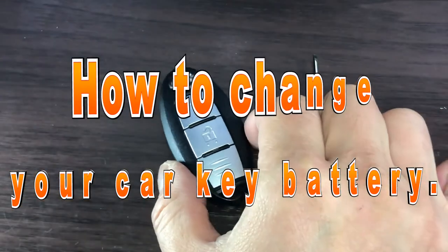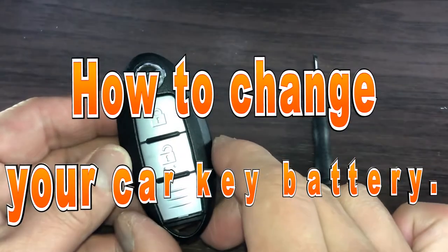Hi everyone, it's James. I'm going to show you how to change your car key battery. This is for Nissan.